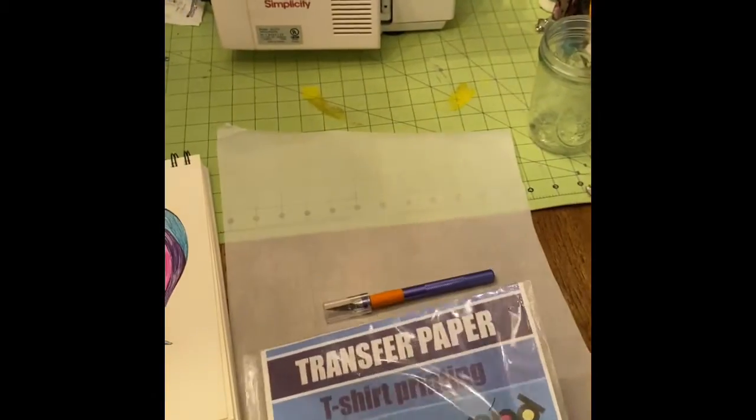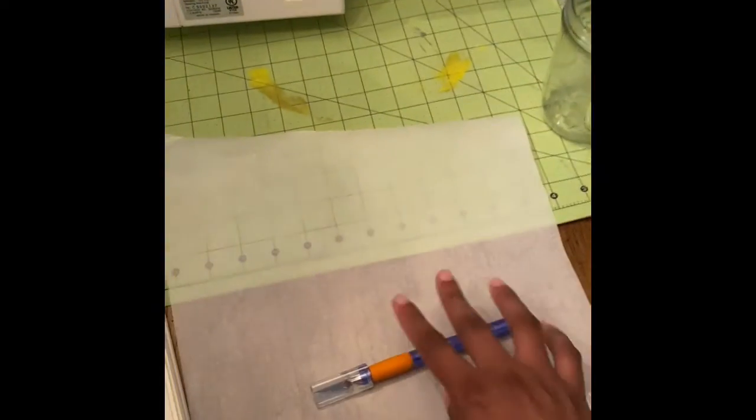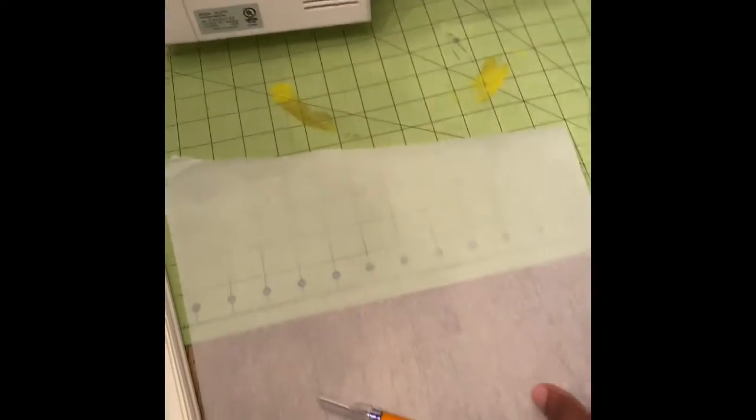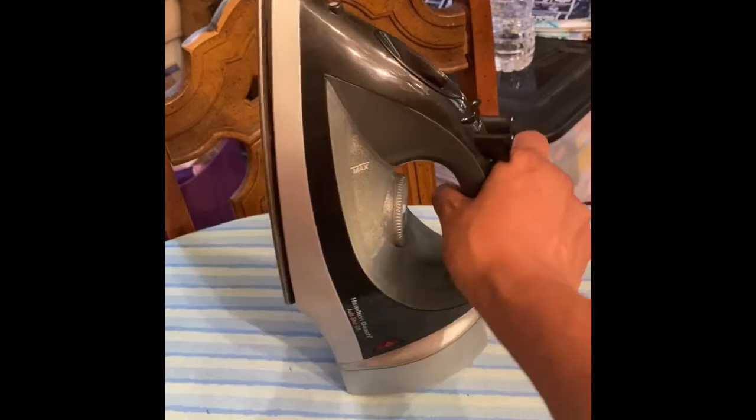You'll also need an exacto knife, a cutting mat to cut out your image, a piece of parchment paper, and an iron. This is my iron — I named him Preston — and an ironing board.